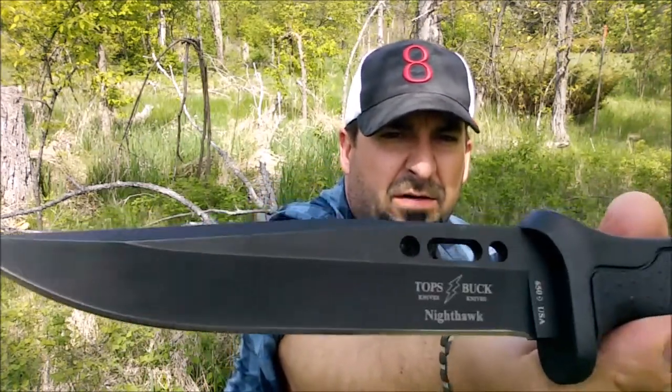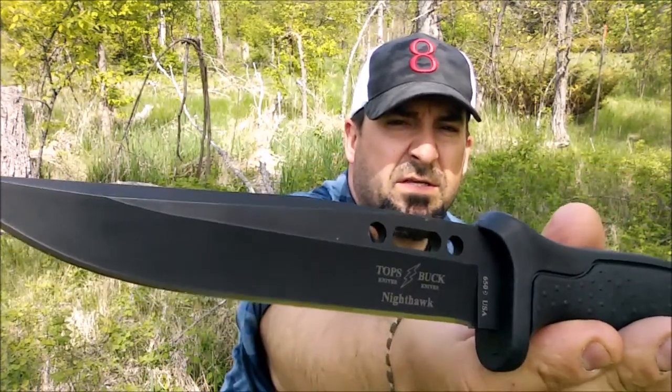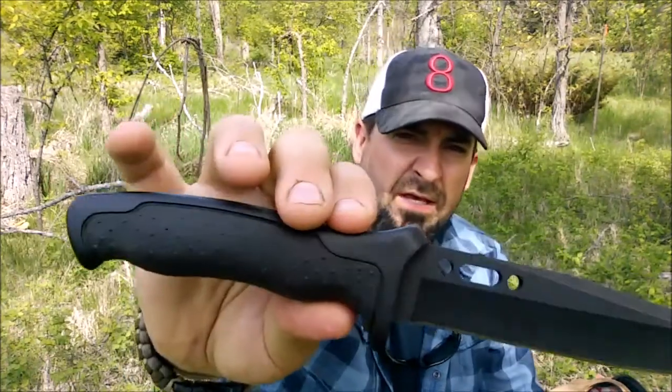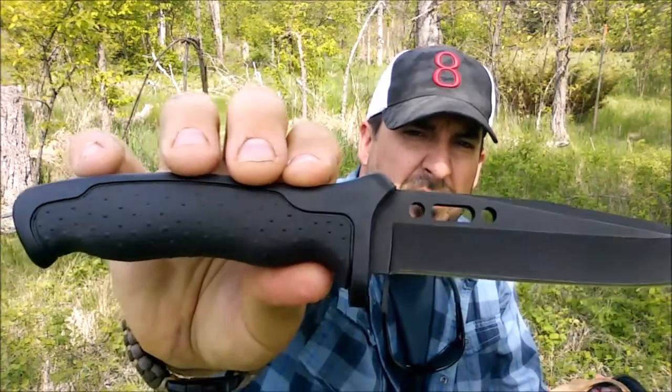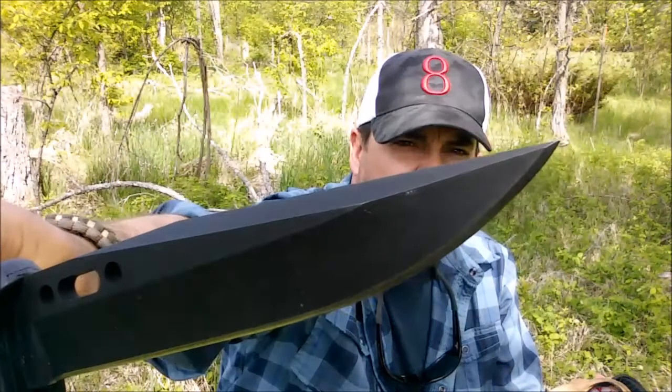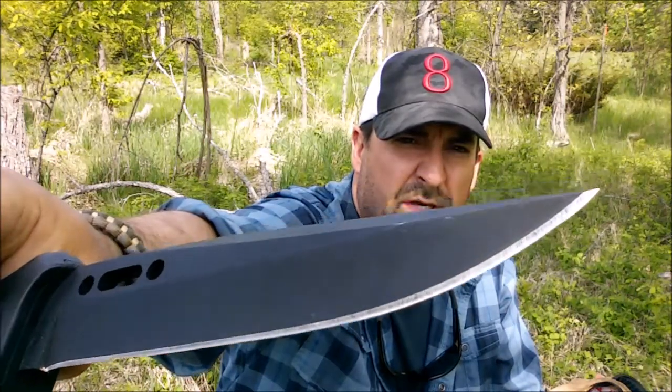The newest addition is the TOPS Nighthawk. This thing is an absolute monster. If you can see the blade — 650 stainless steel, heavy quarter-inch spine, 90-degree edge obviously for a ferro rod and so on. What a beefy knife! Very, very grippy dimpled textured grip, not unlike some of the Moras. Nice thumb choil to choke up on, and what a wicked point.